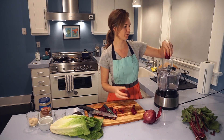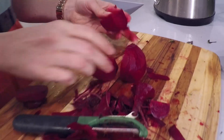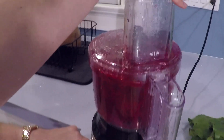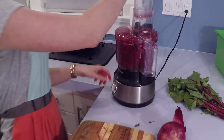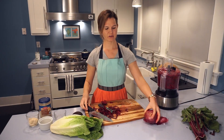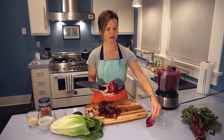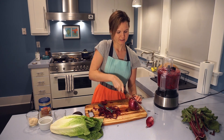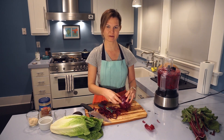We're just going to run the beets through the processor. Now I have the beets all ground up. I'm also going to run a little bit of minced red onion through the food processor — you can also chop by hand if you like. You really just need a little bit; this is just going to add some nice flavor to our beet burgers.